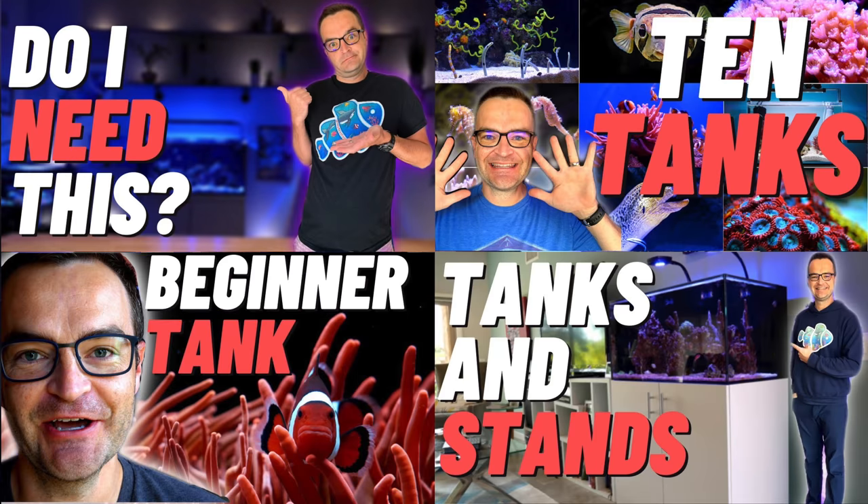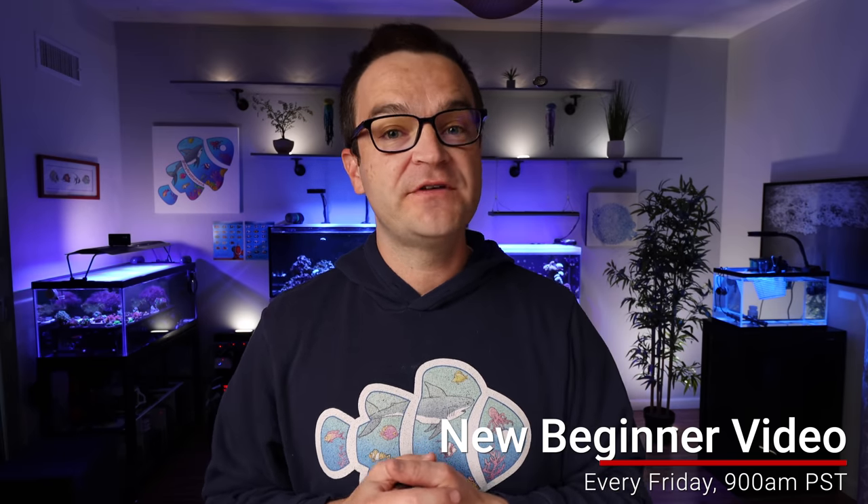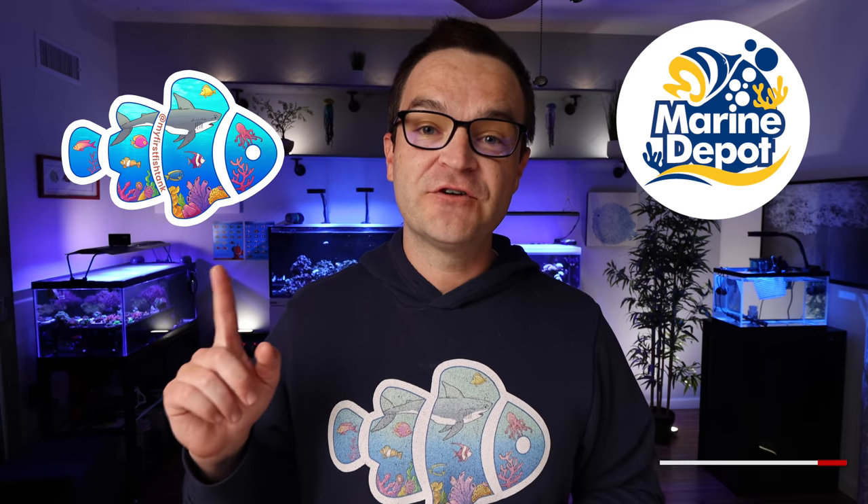Hey everybody, Matthew here from My First Fish Tank in collaboration with Marine Depot. Welcome to week seven of the beginner how-to guide for saltwater aquariums and reef tanks: 15 tips before you buy your gear. For more information about this video, check out our blog — I'll put a link up here and in the description. If you missed videos one through six, links are below. Stay with us every Friday at 9 a.m. Pacific at Marine Depot or My First Fish Tank. Let's jump right in to our 15 tips before you buy your gear.